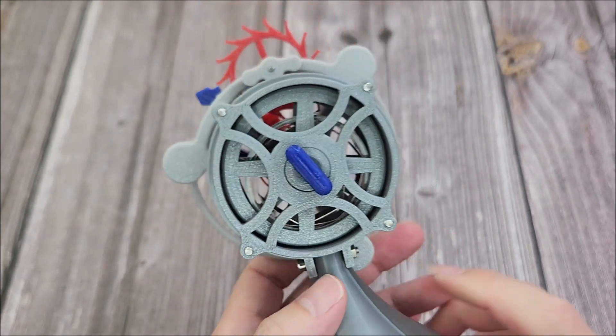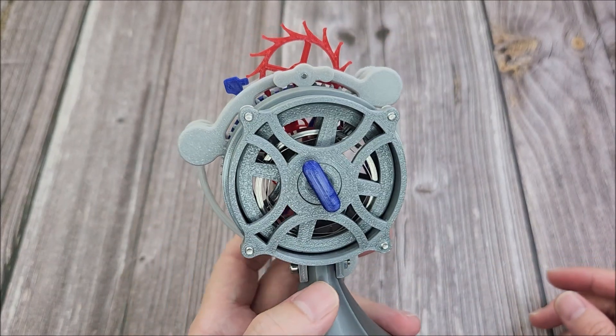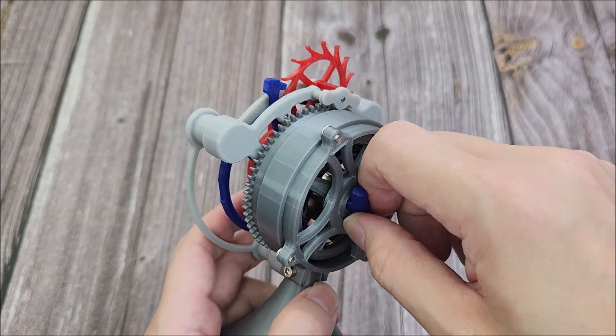Let's give this movement a quick wind and see it go into action. I'm going to use my finger to stop the movement — kind of hack the movement — while I'm winding it.